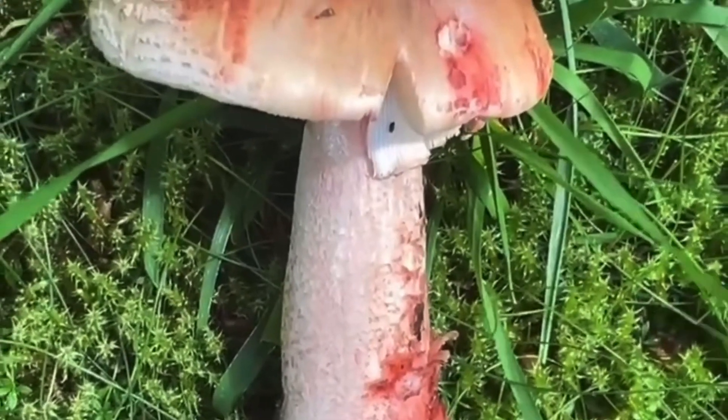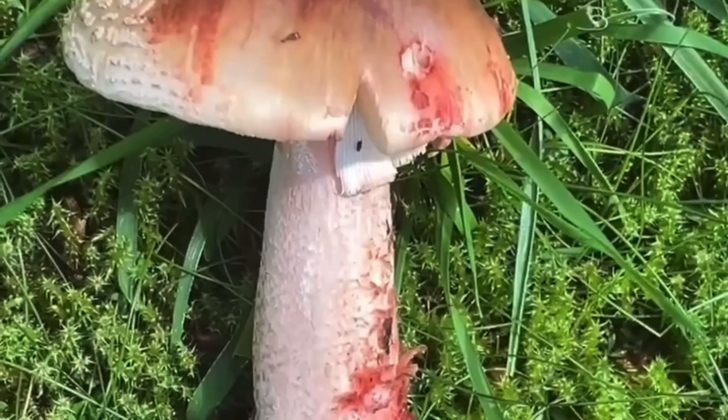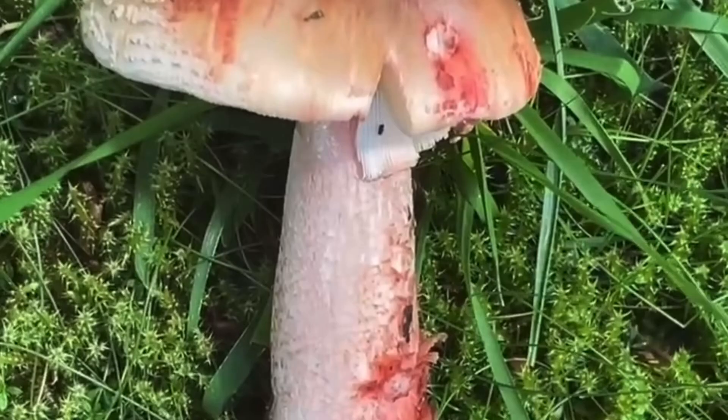And even the blusher is toxic raw. However, if you cook it, it actually destroys the toxins. And so this is an edible mushroom as long as it is cooked.